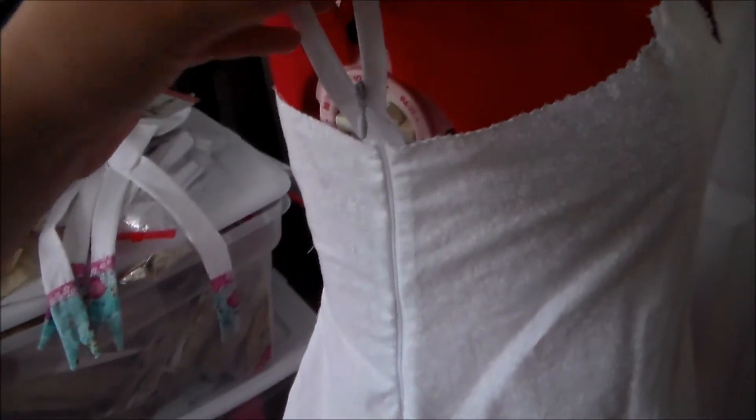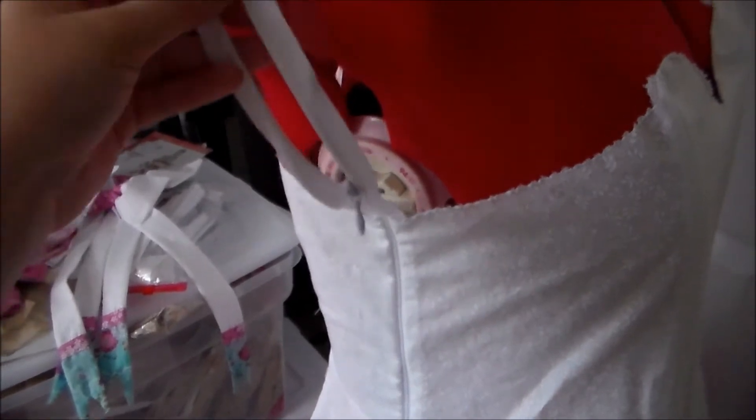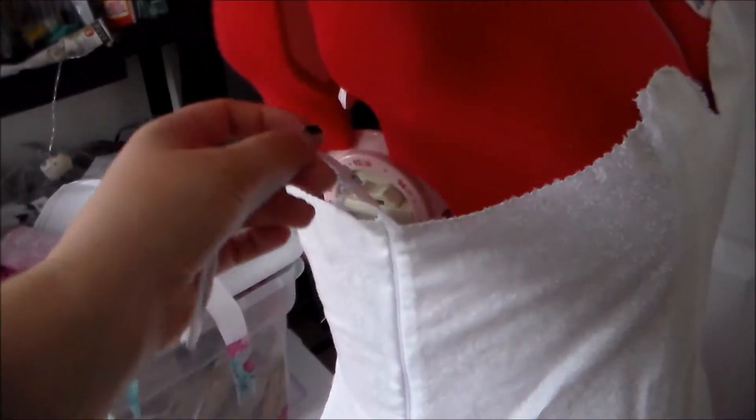Now when you're sewing your zipper, please don't do what I did and accidentally get a zipper that's too big, so I'm gonna have to trim this down. Make sure that you read the packaging and get the appropriately sized zipper.